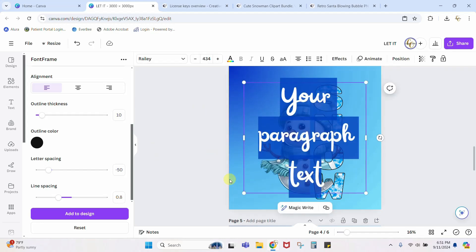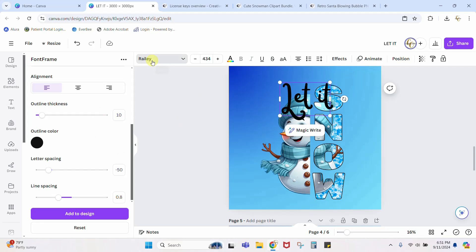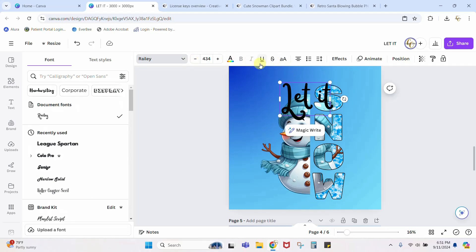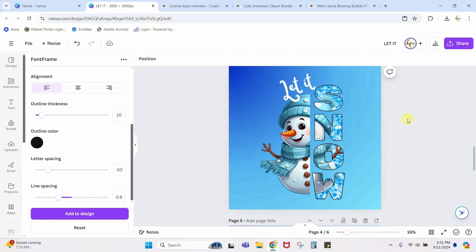To add the 'let it' text, I clicked into the open space on my design, typed a 'T,' and typed 'let it' — making sure it's not all caps. I played with the fonts; this one happens to be called Riley, and I liked it a lot. Change it to white, rotate it a little bit — and that's really all there is to it! Go back and watch those steps again if you didn't get it the first time. Super super simple — that's all I've got for you, see you next time!